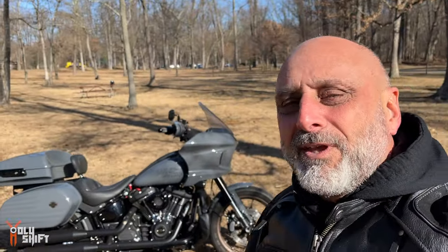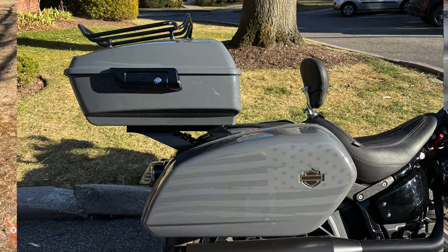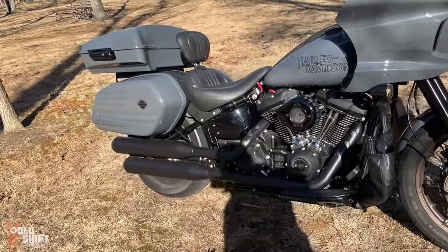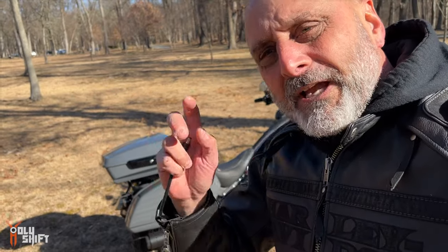On the Lowrider ST, a smaller bike, I think the King Tour Pack is out of proportion — doesn't fit, doesn't look right, not my choice. The two tour packs I think are suitable for the Lowrider ST are the Chopped Tour Pack, which I usually run, and the Razor Tour Pack. Initially I got my Chopped Tour Pack and installed it about a year ago, and it came out really, really nice.